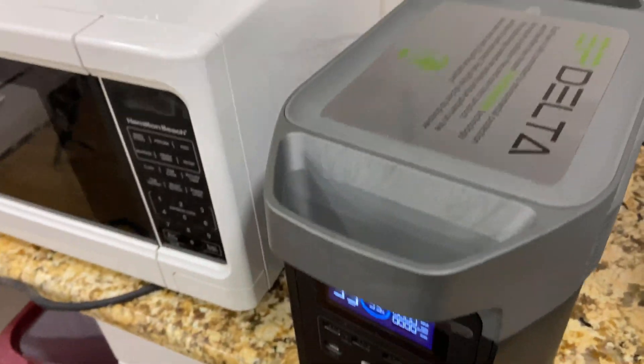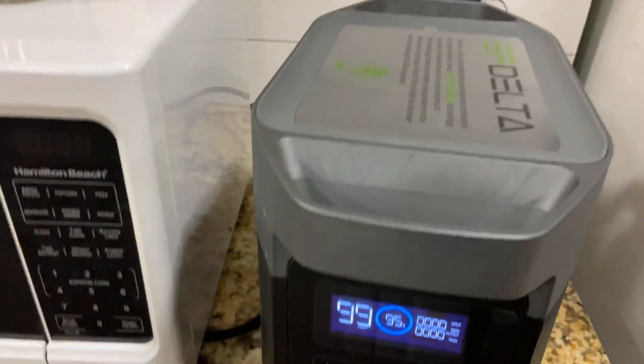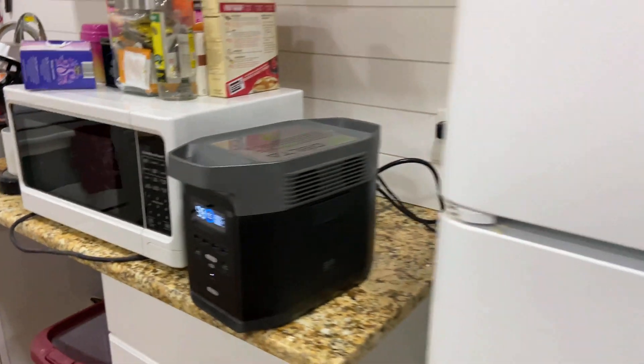All right guys, back at it again with another video. Today I have the EcoFlow Delta 1300 — I've had this for about a year and I've really used it a lot. Today I'm gonna test if it can work my refrigerator, my microwave, and my coffee maker all at the same time. I got all three wires plugged in in the back right here.